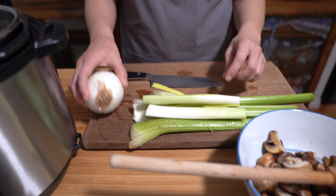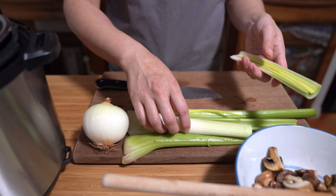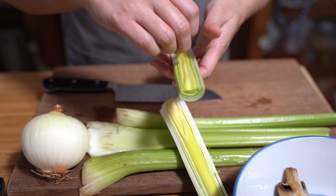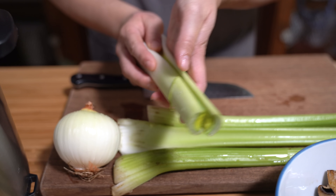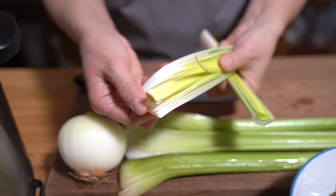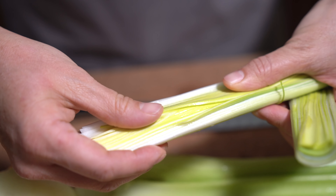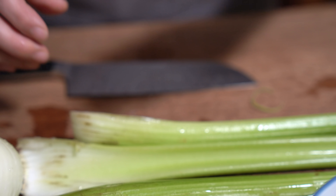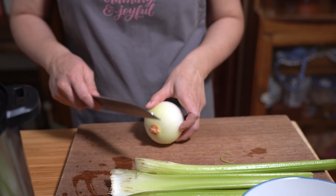I have an onion, three stalks of celery, and a leek. For leeks, you only want to use the white and light green parts. When washing them, cut in half lengthwise and clean between every layer because that's where all the sand and grit hide. If you don't have leeks you can just use another onion — the leek just adds another layer of flavor.